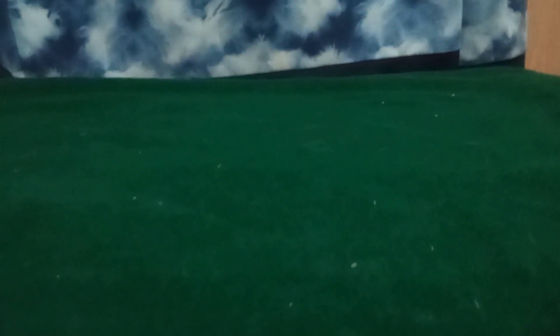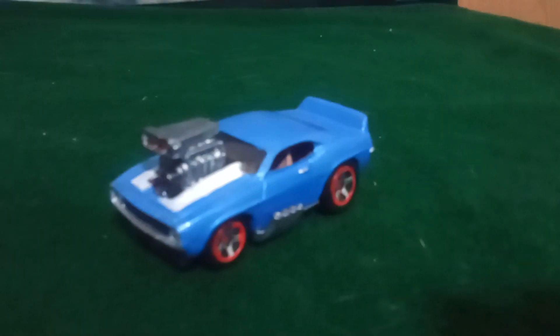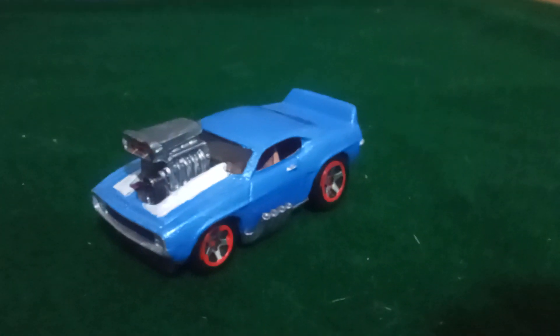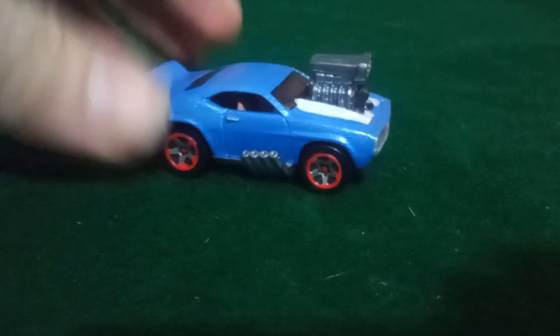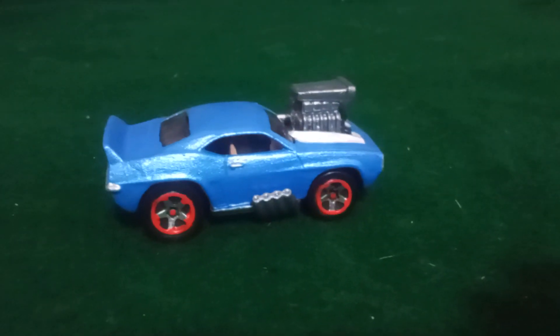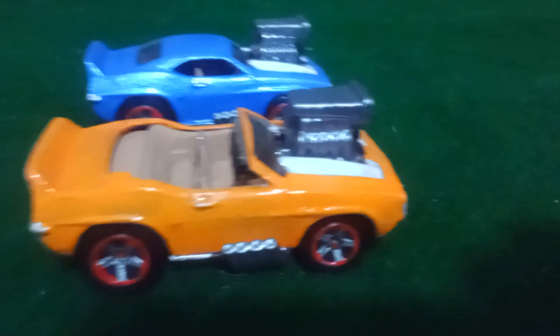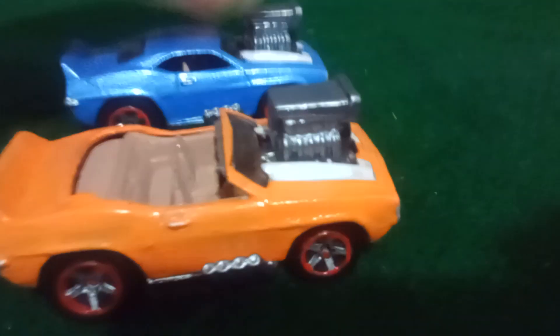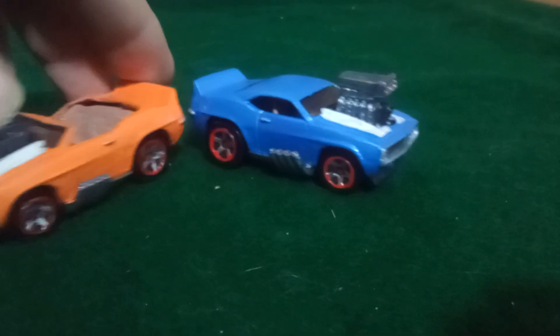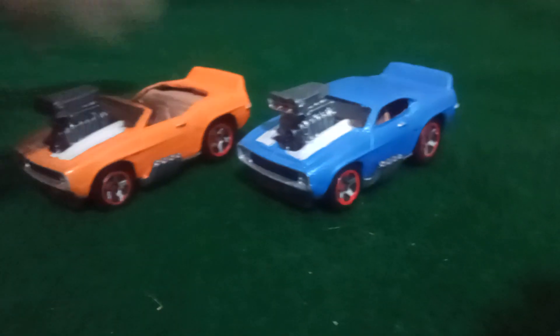But before I do, I know you guys enjoy seeing my customs and stuff, so here are some recent ones I've finished. I did this tuned Camaro in blue — a new blue I got which I really like — and I made an orange one as well, but the orange one is a convertible. So yeah, those two are new.